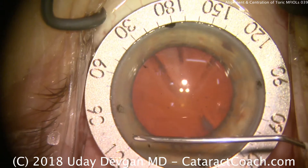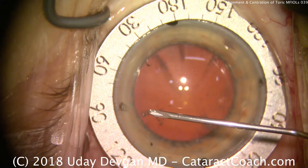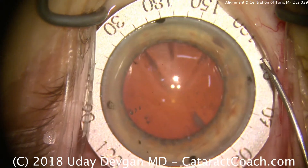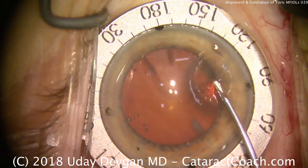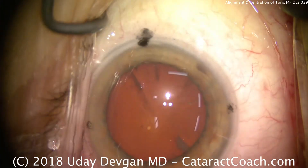Alignment and Centration of a Toric Multifocal Lens. We're marking the steep axis here at about 100 degrees, using a cystotome to make marks in the anterior cornea. These marks will be easily visible throughout the surgery and will allow us to align the toric lens to that axis.